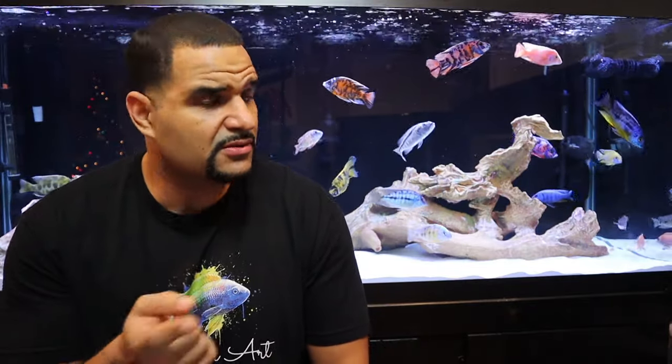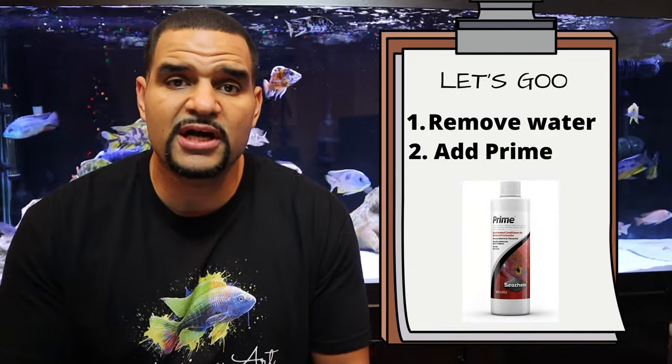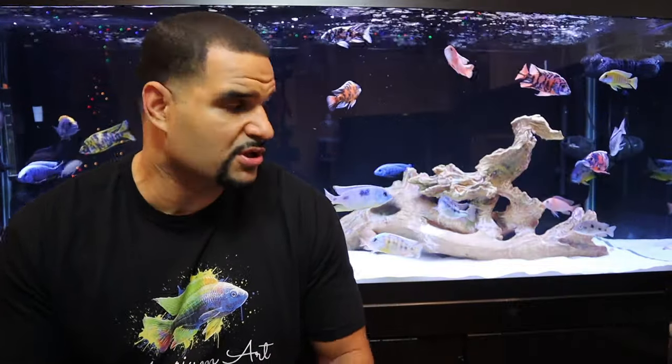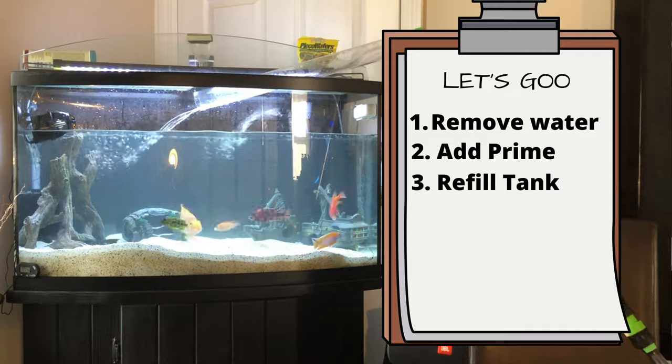Step number one is remove the water. Step number two is add Seachem Prime. Prime is going to detoxify the ammonia that's still in your tank water. Keep in mind this doesn't remove the ammonia — it only detoxifies the ammonia temporarily, making the water safe for your fish.